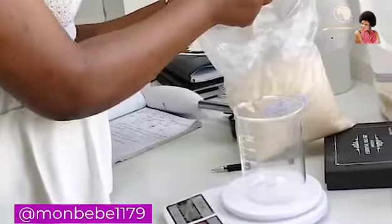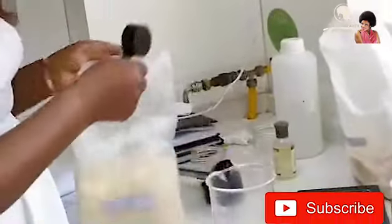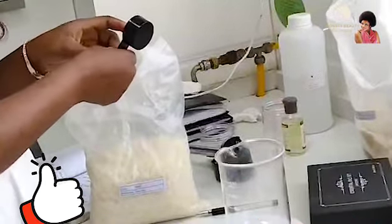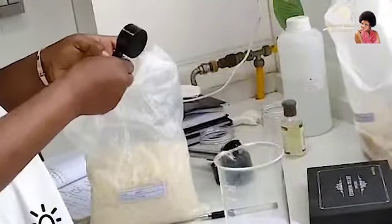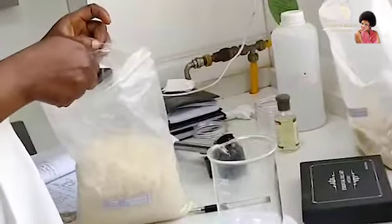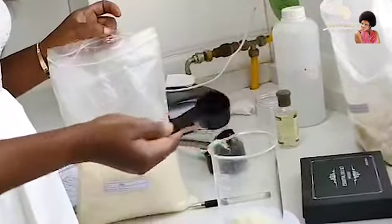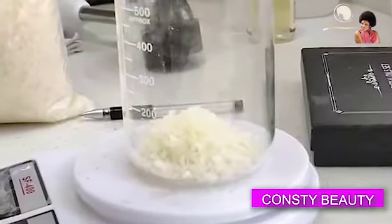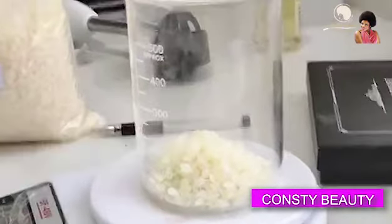Before any production, you want to make sure you have your formula written out. This one is a thickener — it also adds brightness to your hair. It's really, really good.